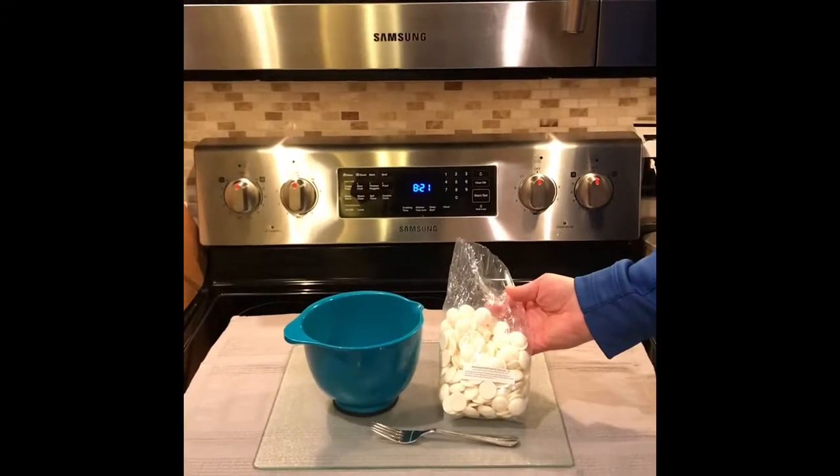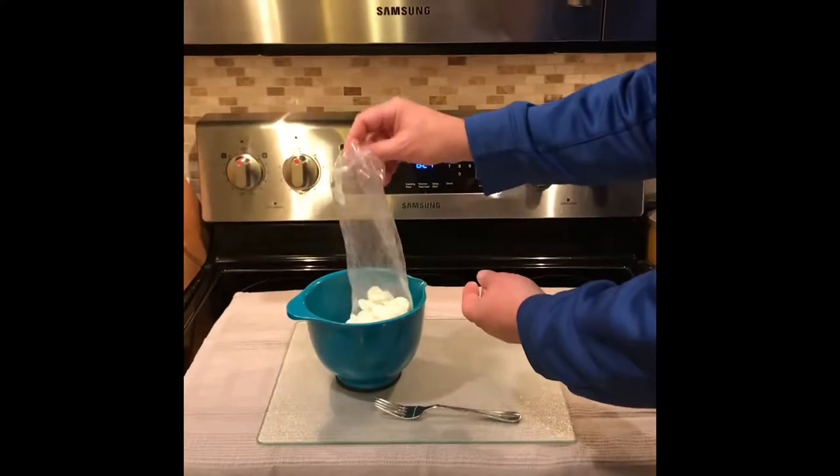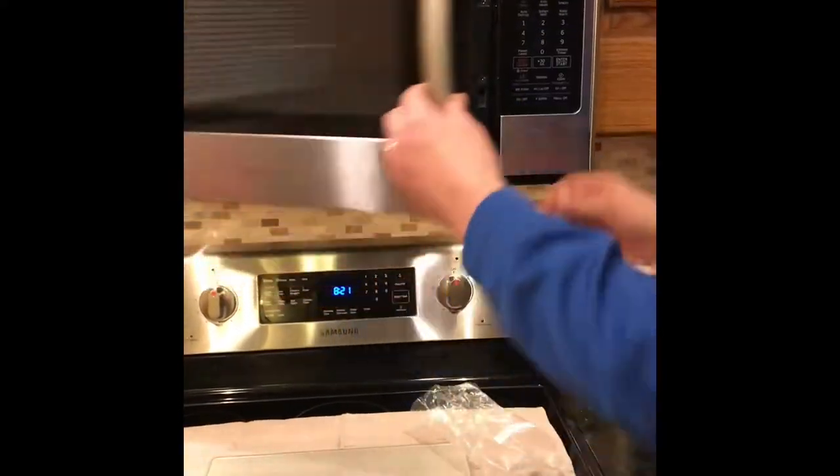This is how to melt super white Merkin's chocolate. You want to take a full pound, put it in a plastic bowl — not glass, because glass conducts heat — and you're going to put it in your microwave for one minute.